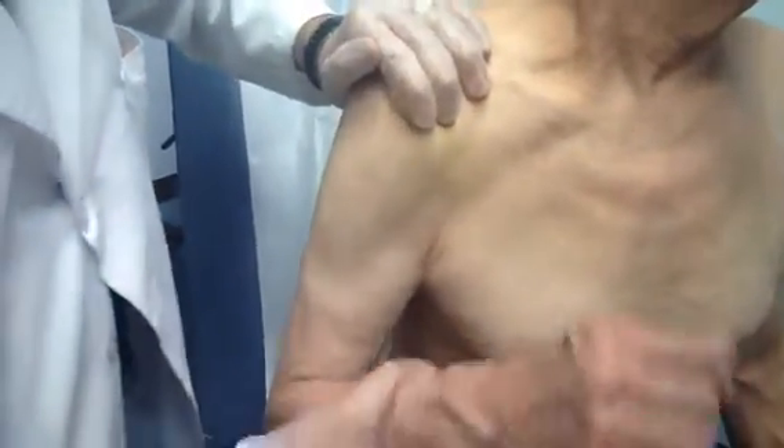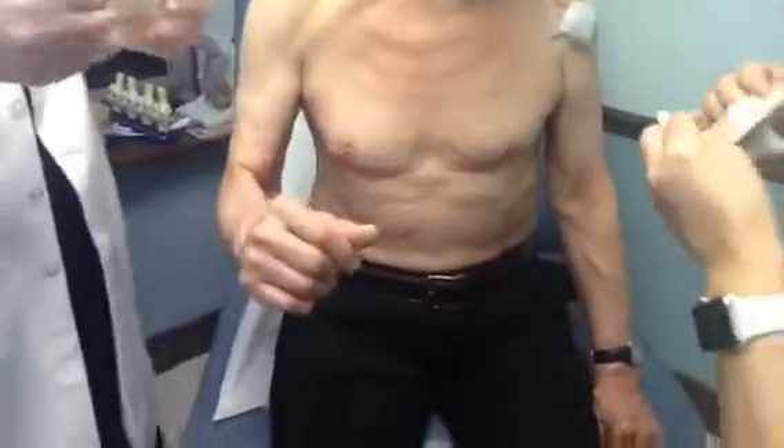So between the bursa and the rotator cuff — how is it? Okay. So this was a bursa aspiration and rotator cuff injection of the shoulder. Thank you for watching, and if you have any questions, leave a comment and click here. We'll see you next time.